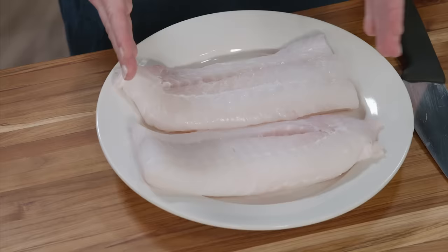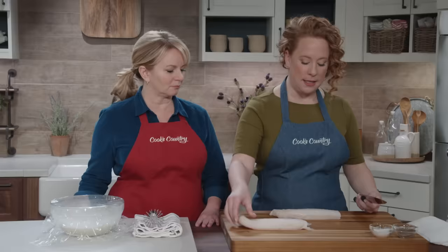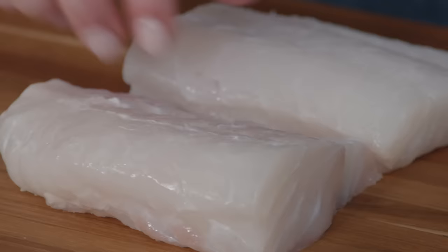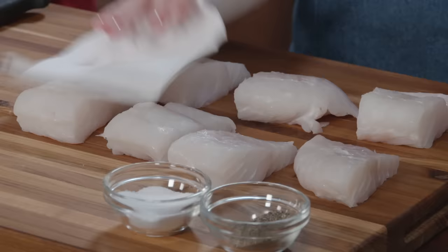We're going to be using cod, but if you can't find cod, halibut or haddock will also work. We have a two-pound skinless fillet of cod which I've cut into two pieces. I'm going to cut this into eight pieces, about four ounces each — first cut in half, then cut right down the middle. Cutting into even-sized pieces ensures everything cooks at the same rate.